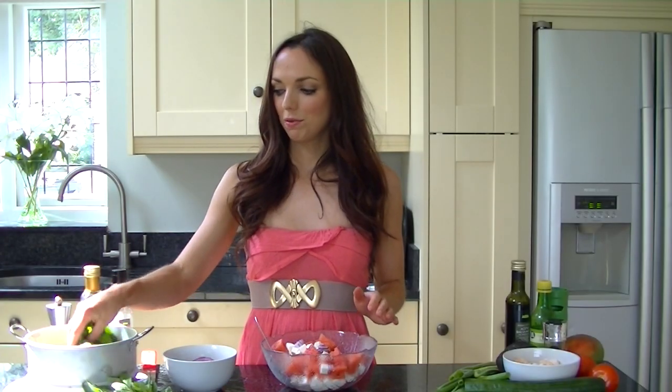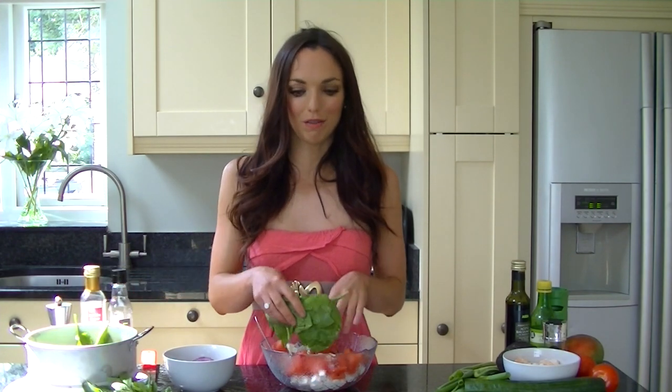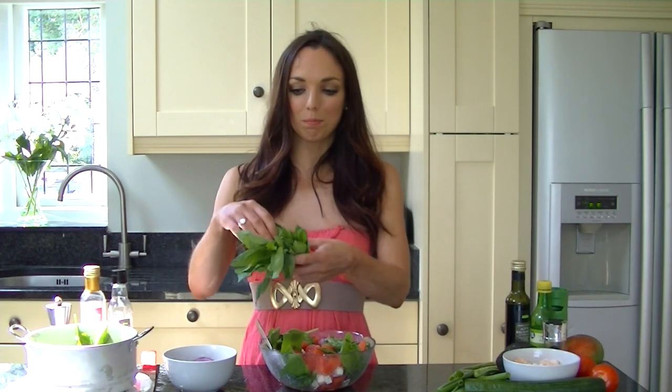I'm going to give this a bit of a mix before adding in some greenery. I'm just going to add a few spinach leaves which are going to act as our greenery and mix everything in. Once the spinach leaves are in — and they are optional — you just want to take some basil, pull off a few of the leaves, give them a chop and add them to the salad for extra flavour.